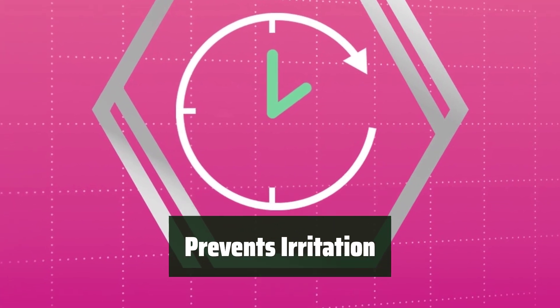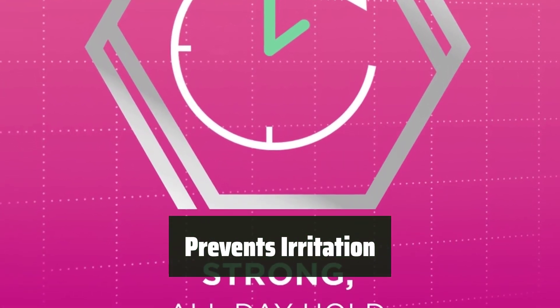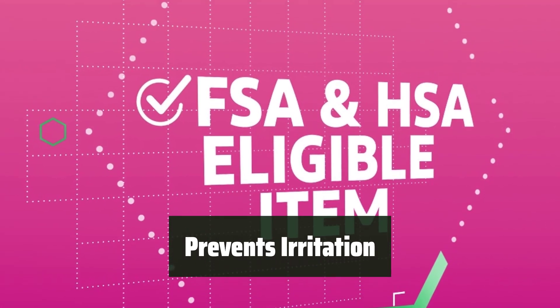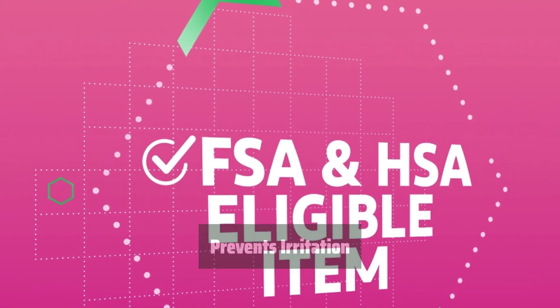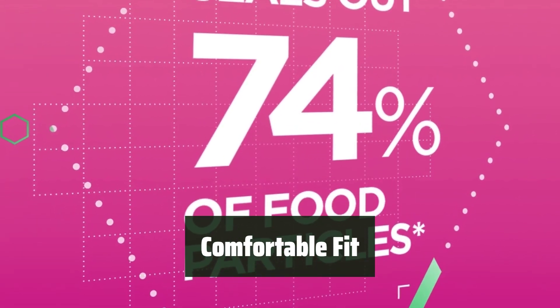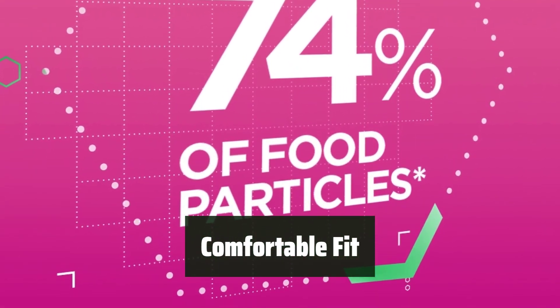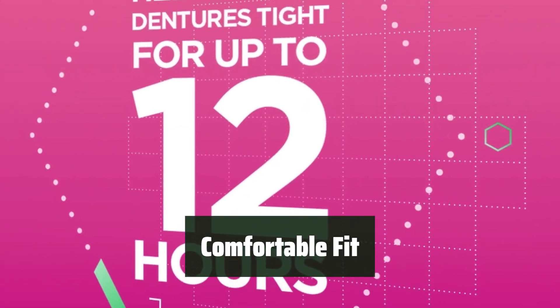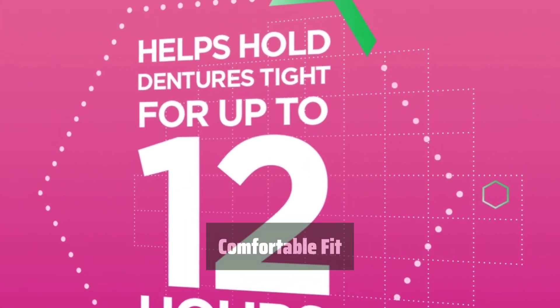Say goodbye to gum irritation caused by food particles getting under your dentures. Super Polygrip Original seals out food particles, providing you with a comfortable and irritation-free experience. Get the right amount of hold for a comfortable fit — simply apply a small amount in short strips, press into place, and bite down for a few seconds. It's that easy.